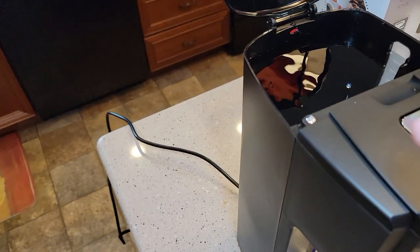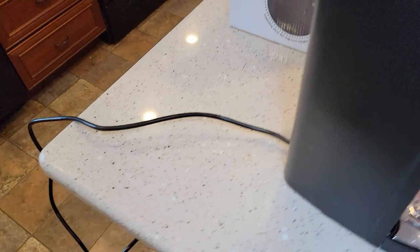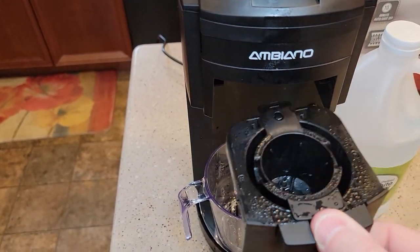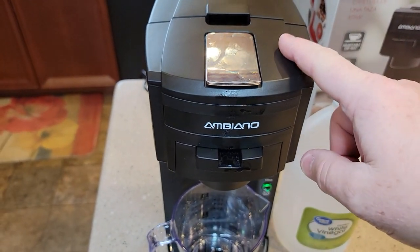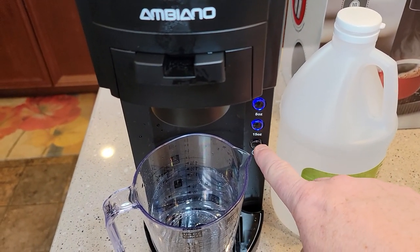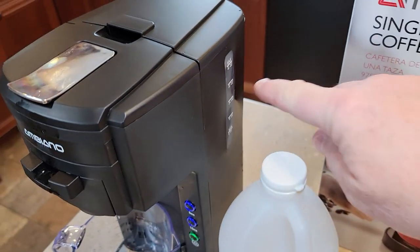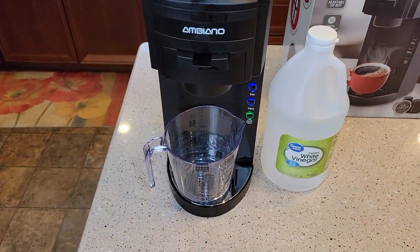Okay, so it's been 30 minutes. I rinsed this out and I've got just fresh water in here, filled it all the way up to the max, and plugged the appliance back in. I'm going to rinse the cup out too because it had some vinegar smell to it. Now what we're going to do is just run a bunch of 15 ounce brews to clean out that vinegar taste and smell. I'm going to run one complete reservoir through, and possibly two, just to make sure all of that vinegar is out of there and no taste is left over.